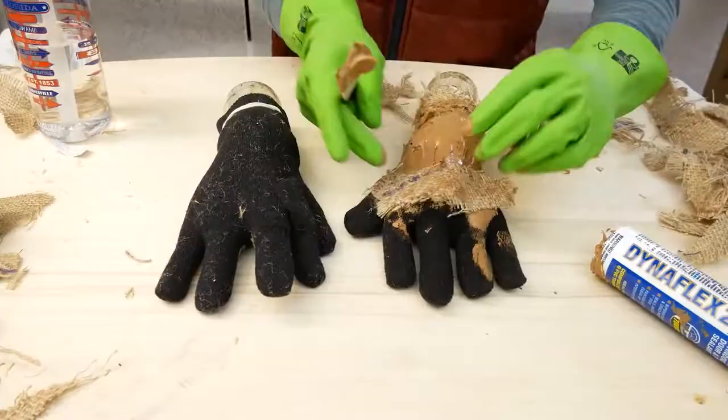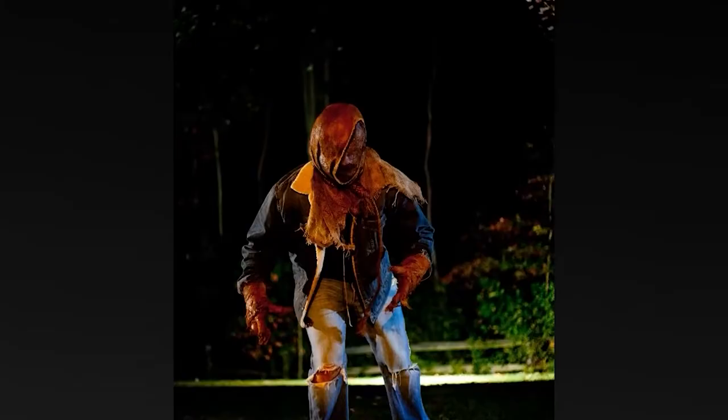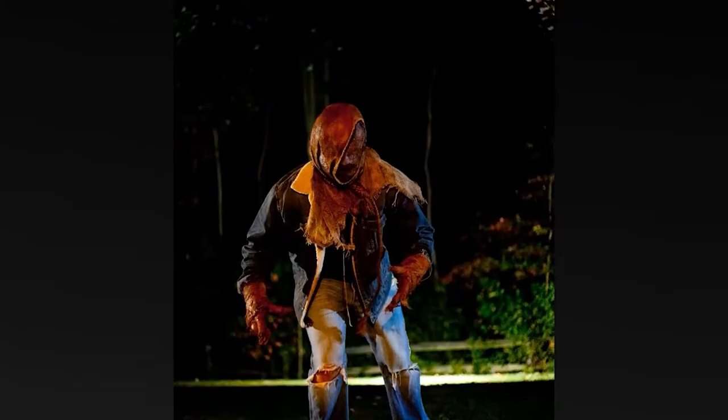It comes right to your doorstep. This won't be the easiest thing you've ever done, but it will be very rewarding — because you're going to walk down the street and make kids cry, or you're going to go to that Halloween party and win best in costume.